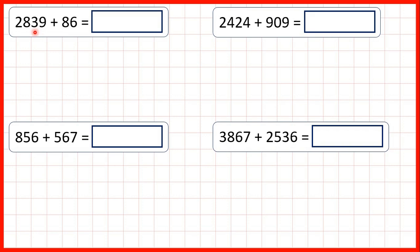Now we need to add using column addition. First, we have 2,839 plus 86. So we write the question out like this, with the digits lined up on the right-hand side. So with the 6 underneath the 9, and the 8 underneath the 3. Because that way, our place value columns are lined up.